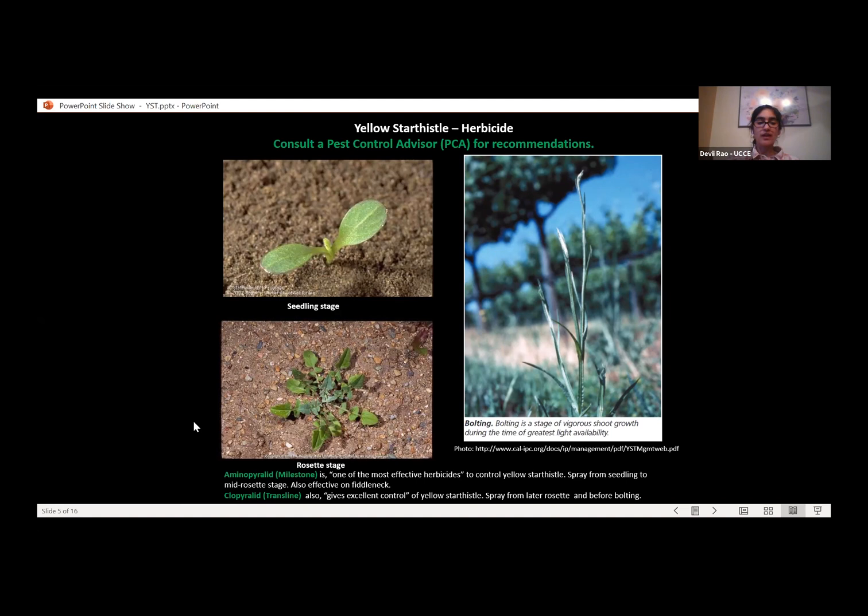For aminopyralid (Milestone), the book says it's one of the most effective herbicides to control Yellow Star Thistle. The best time to spray Milestone is from the seedling stage to the mid-rosette stage. Clopyralid (Transline) also gives excellent control, and the best timing for Transline is the later rosette stage, before bolting — you don't want to wait until the bolting stage if you're using Transline.